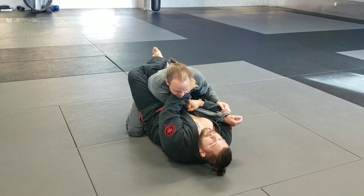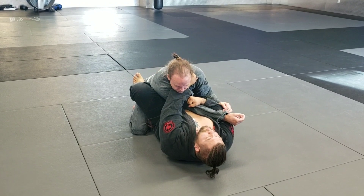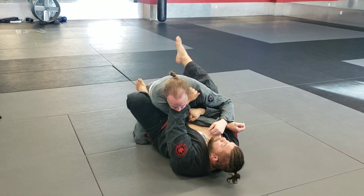Hand comes up and I just break his posture. If his posture is broken, my feet can start to move. So my left foot comes to the hip. My right foot kicks up to bring his weight forward. I bring the foot up, then I'm going to pivot and pull down.